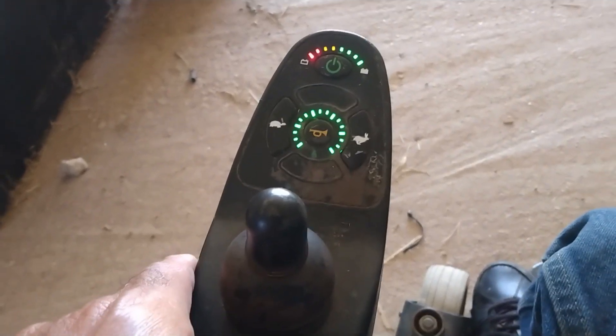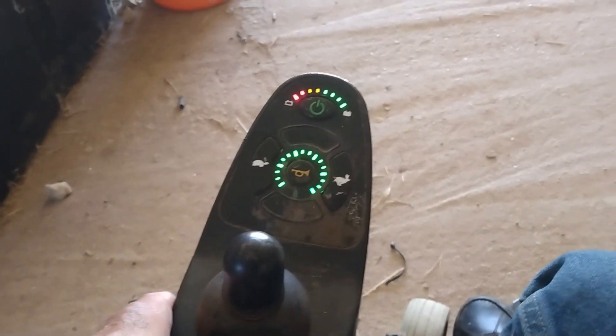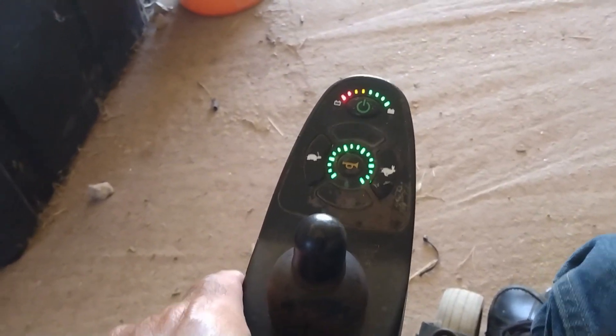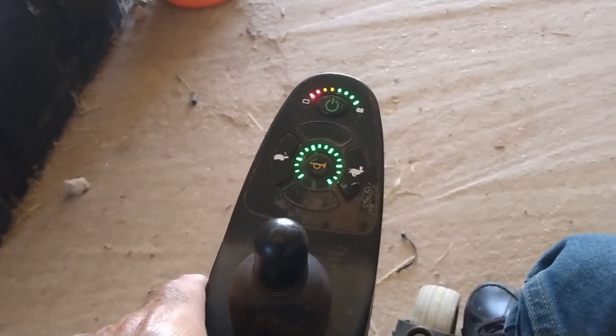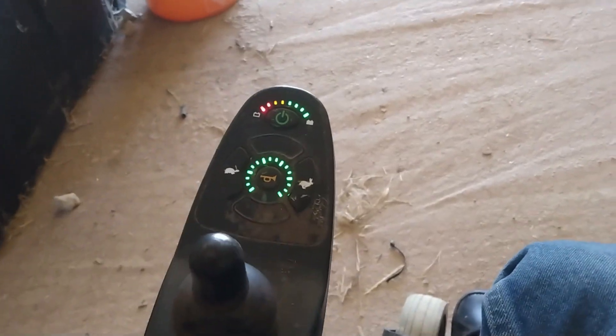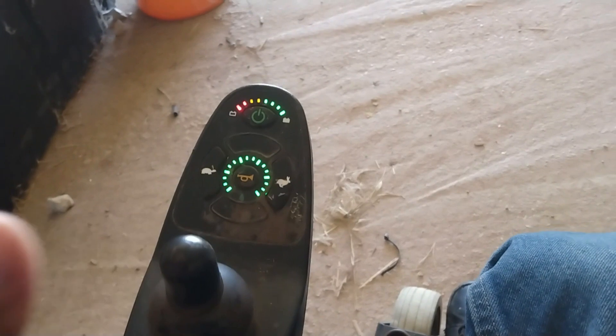I have a tip for troubleshooting for the Jazzy 614. I don't know if it will work with other chairs or not, but my chair stopped working suddenly and would not move at all.